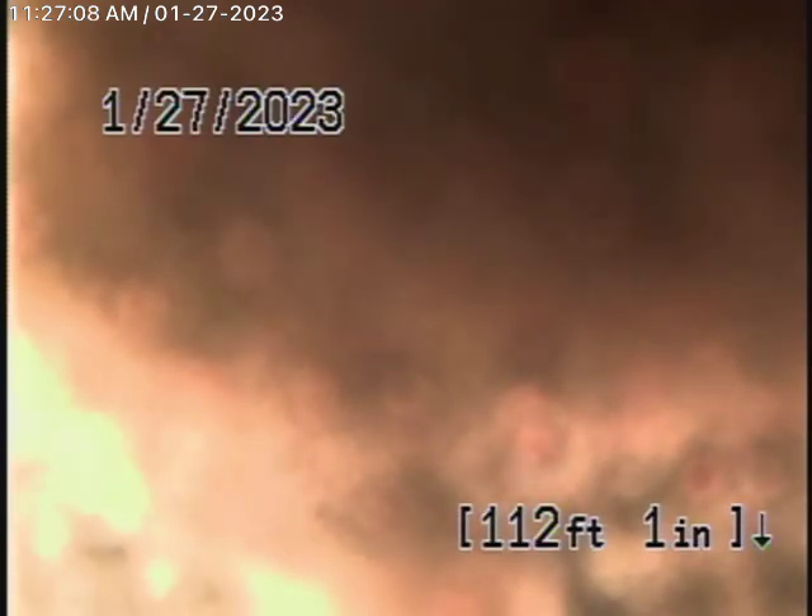There is a little bit of ABS pipe that we're actually running our camera from underneath the house, but the whole main line has all been cast iron pipe, and it's in very poor condition.